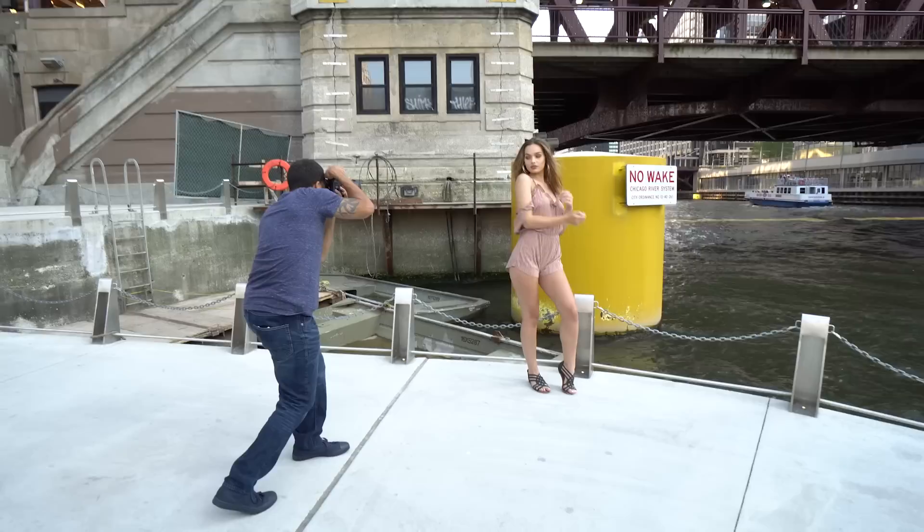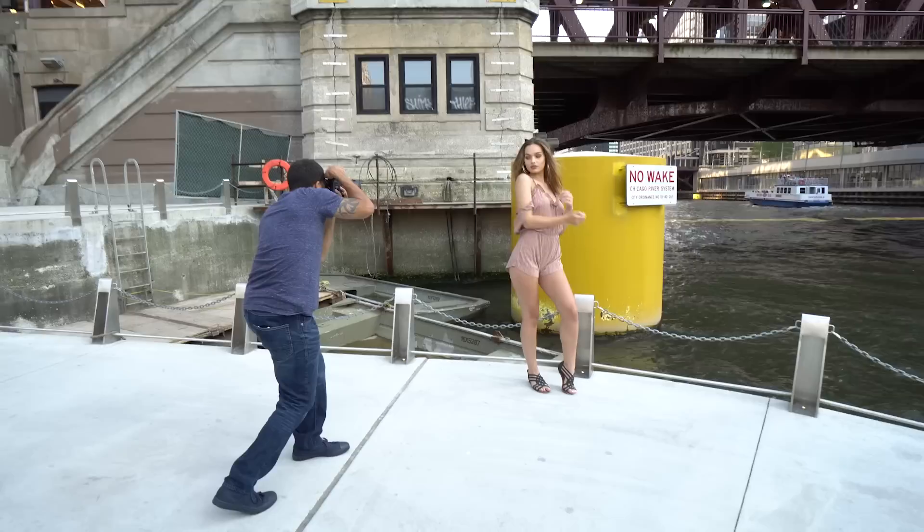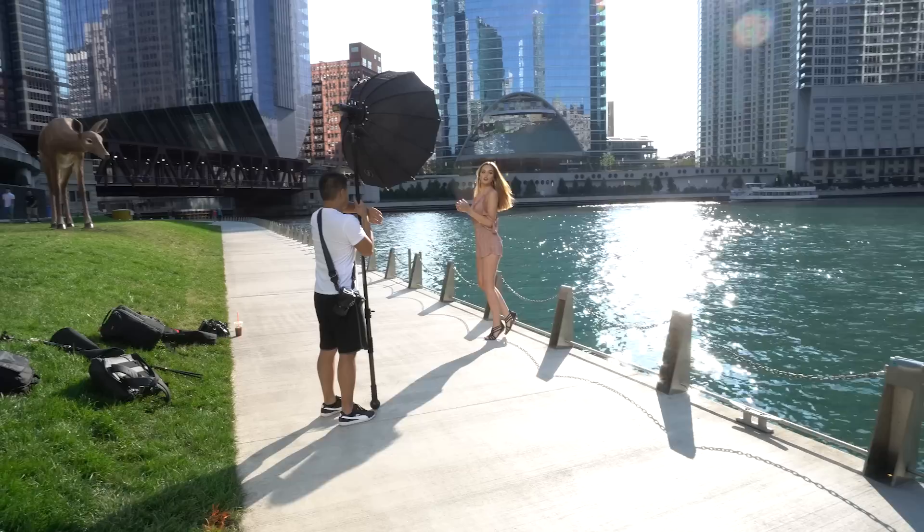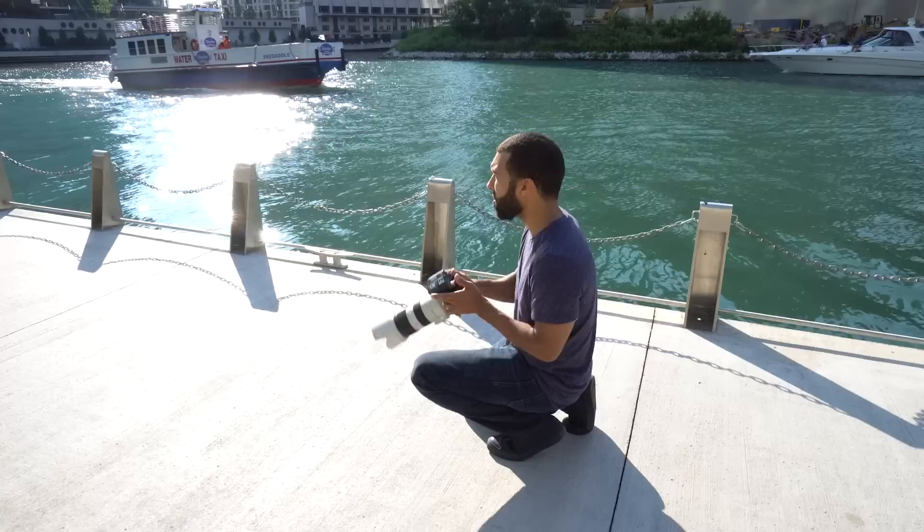I only used the 70-200 for a couple of shots — I'm mainly using the 35mm f/1.4 Sigma. I normally don't use the 35mm for portraiture, but I wanted to do something different and incorporate more of the background into my shots. The lighting setup I'm using is the Godox AD200 flash with the Pair Pop 38-inch octobox — I'll leave the link in the description. This is my go-to setup for run-and-gun shoots like this one.